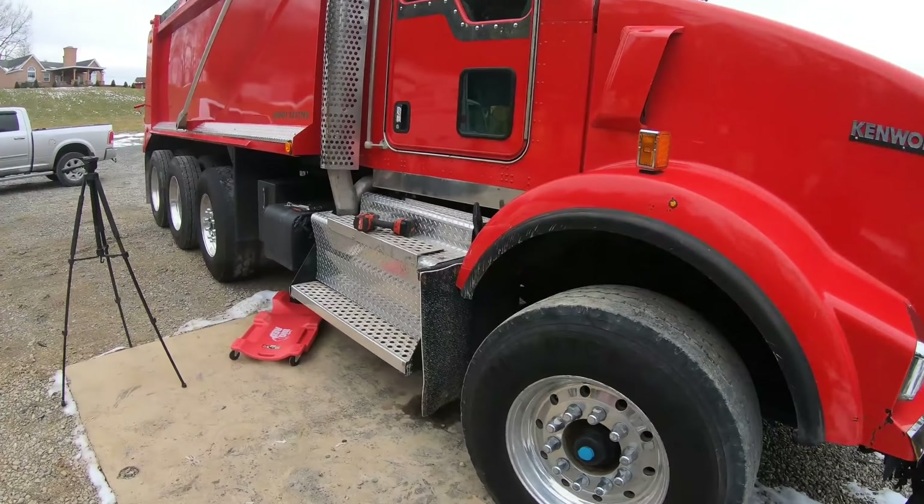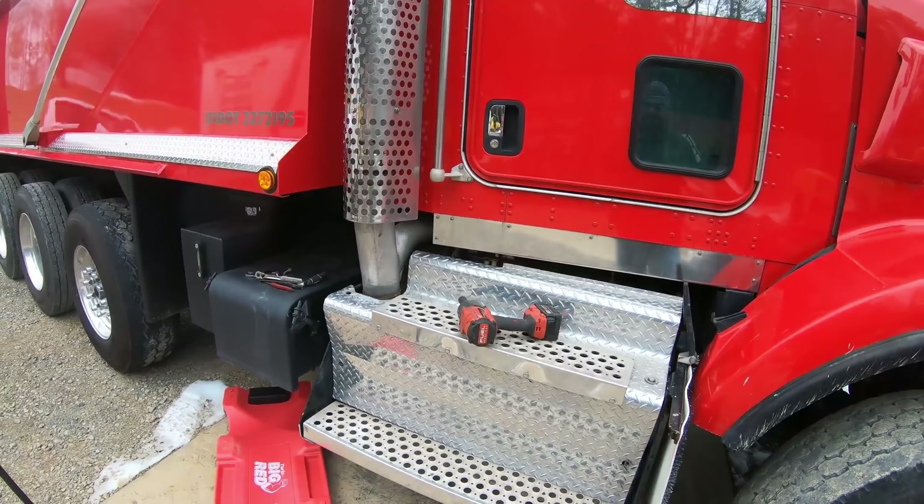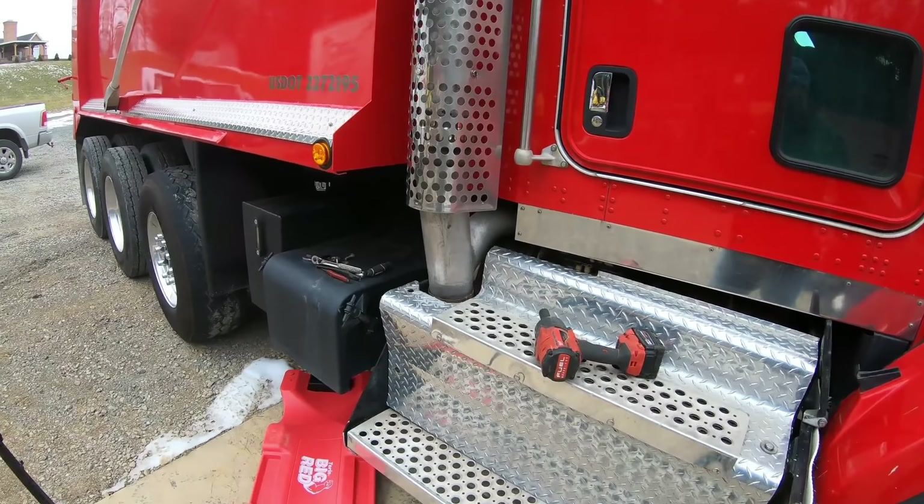On the way back, the light started coming on and it was telling me to park it immediately and bring it to a service shop. I ran it to Cummins, they scanned it for two to three hours and finally came up with it — hopefully it is, because it's a $600 part.